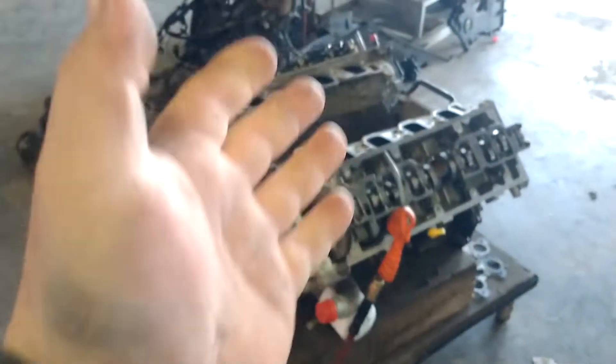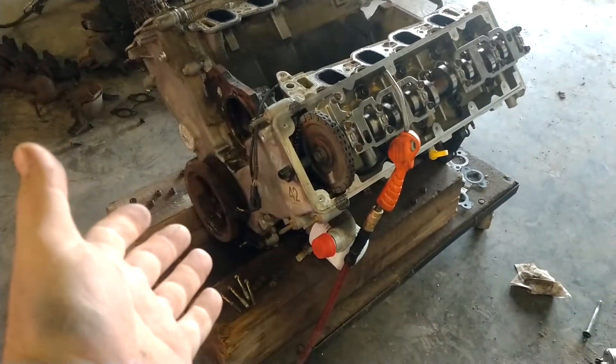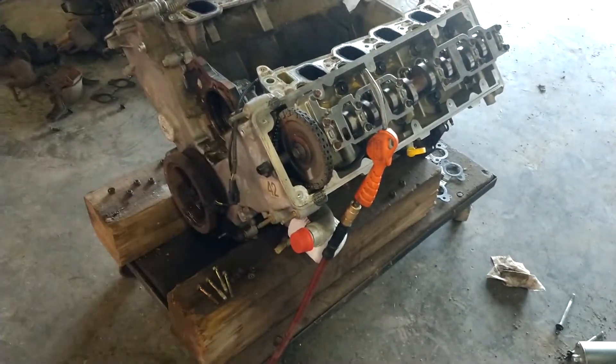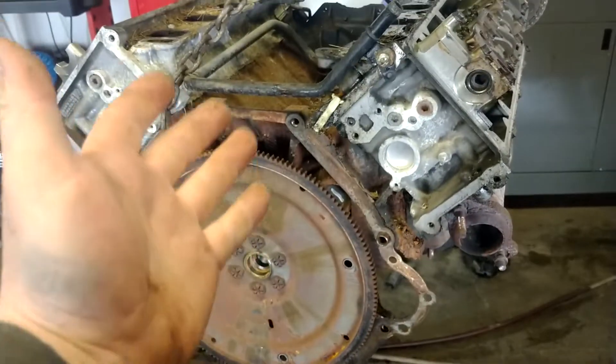There's all this stuff that you end up having to change over — that's why when we do an estimate for a motor we use long block R&R. Long block is the block with heads installed, usually with timing chains and everything on it. The valve covers were different; the way the PCV valve went down in it was completely different. The oil fill was on a different side. The EGR valve went down a different side of the motor.